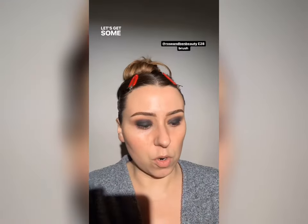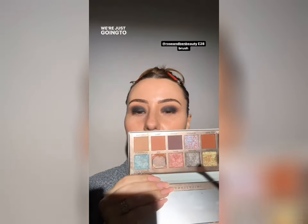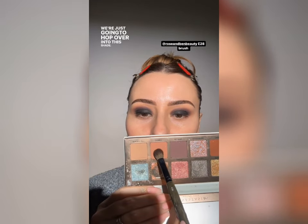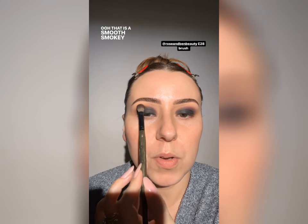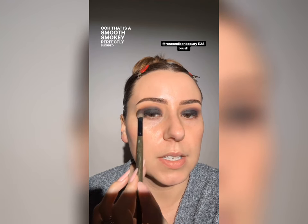Let me grab another palette and show you — let's get some more warmth going. We're going to hop over into this shade and switch to a larger brush because with a color like this we're not going to lose control. We really want this one to get in here and warm up that top part. Look at that — oh, that is a smooth, smoky, perfectly blended eye. The animals have heard their bowls being filled with food — be right back.